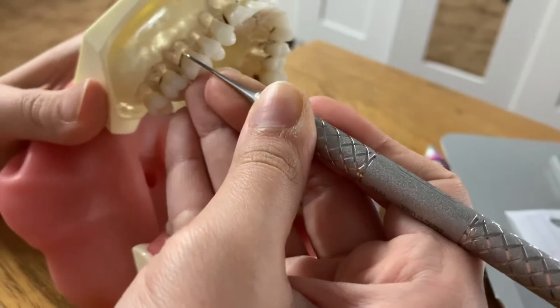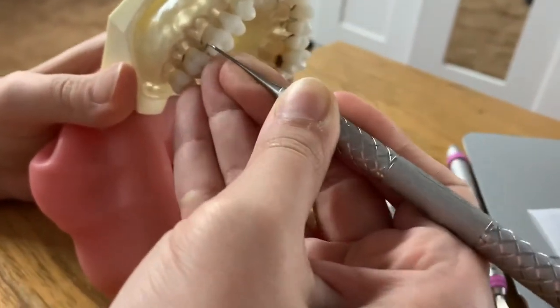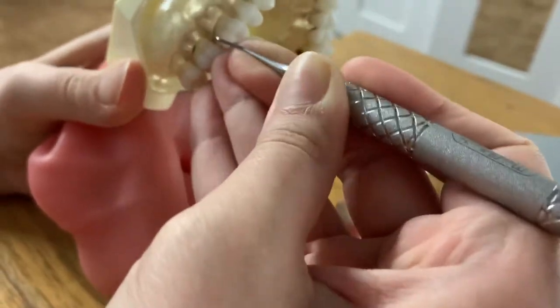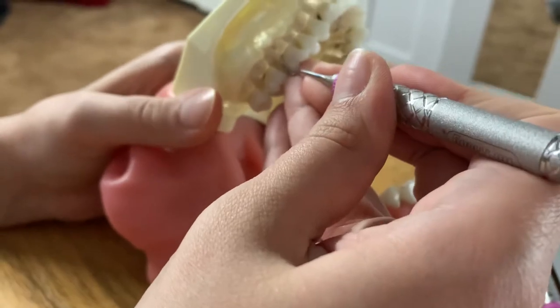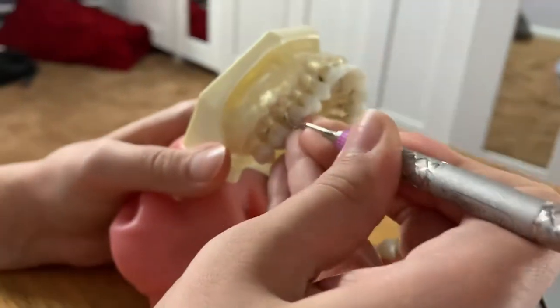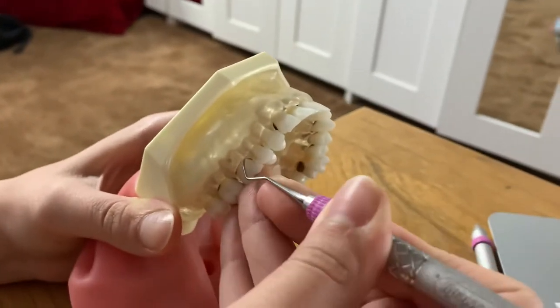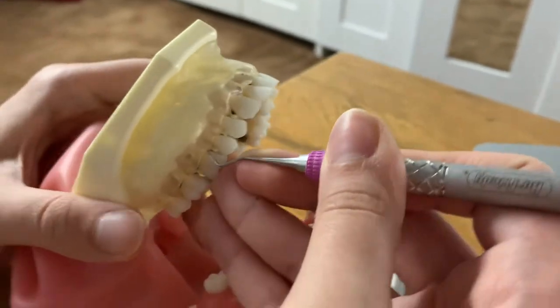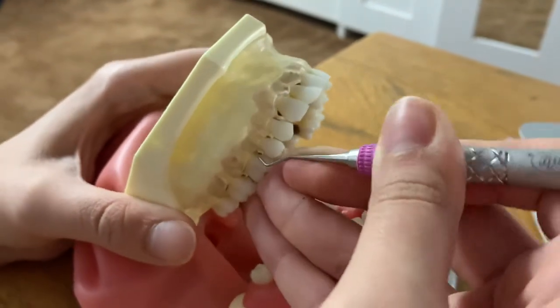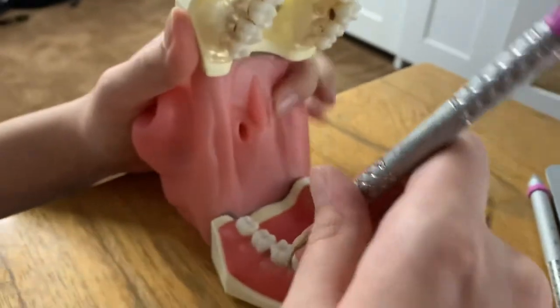I'm going to start at the distal line angle, start rocking. You can see that we're taking out the calculus and we're going to end up interproximally. Same thing for the lower right.